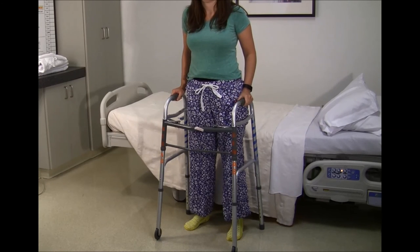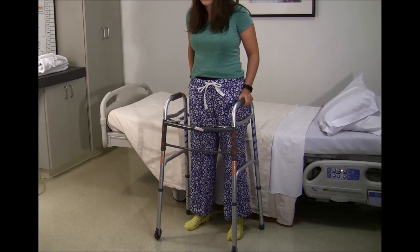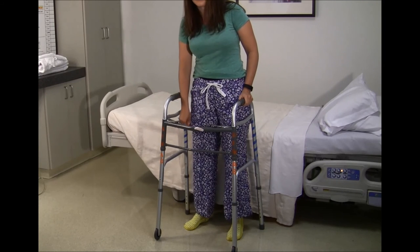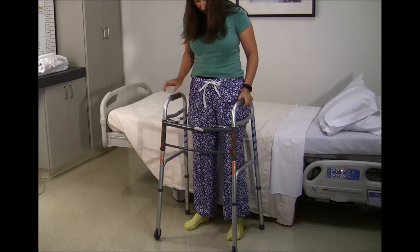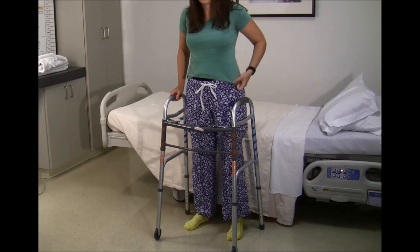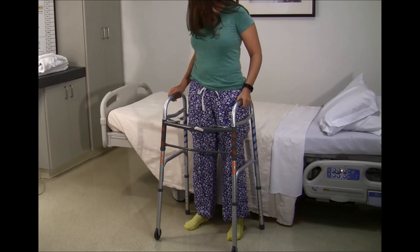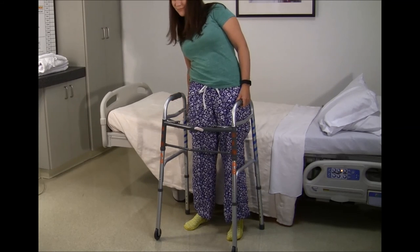It is important to remember that reachers are not meant to pick up heavy objects. From feedback gathered from previous patients, we have learned it is often helpful to have multiple reachers in your home — one upstairs and one downstairs, one in each bathroom for example. Previous patients have also reported hooking their reachers to their walkers or to an apron to be carried from point A to point B.